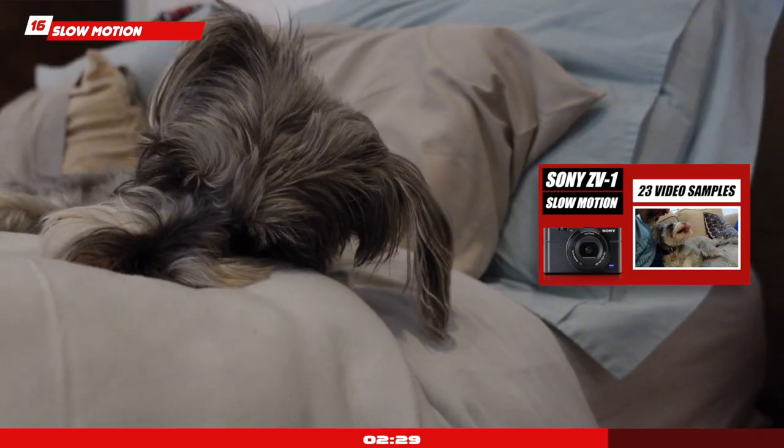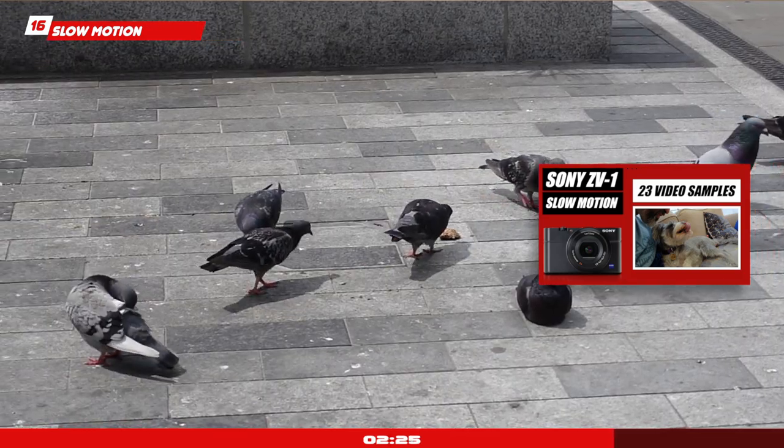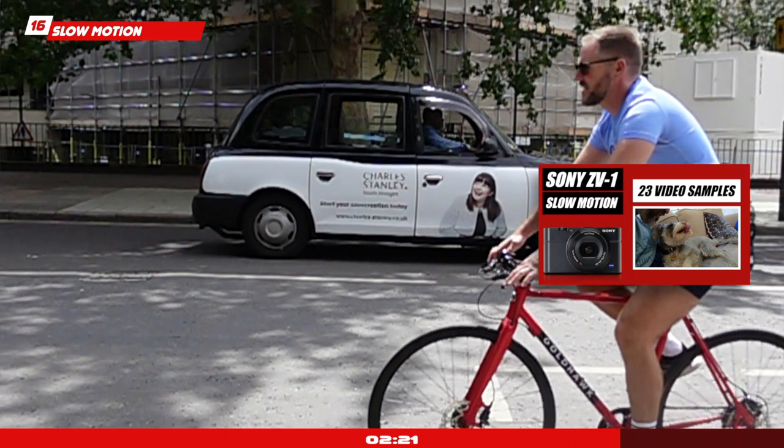Slow motion: this camera is great to capture slow motion footage. The quality is excellent up to 120 frames per second in 1080p in regular video shooting mode. You can also go to 240, 480, and 960 — quality degrades of course the slower you go. But even at 240 you can get some very decent, very usable footage, which makes this camera great for shooting cinematic footage.